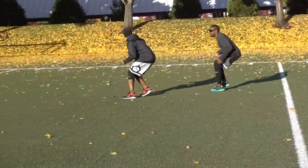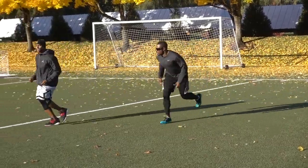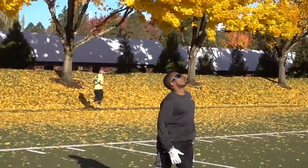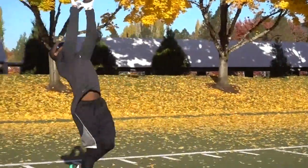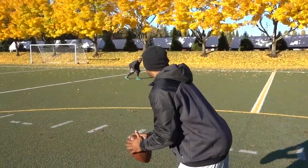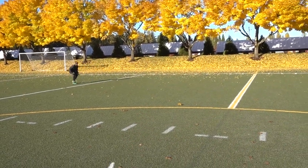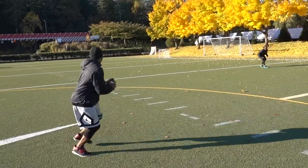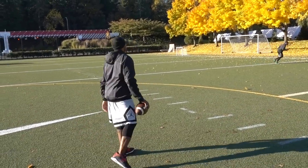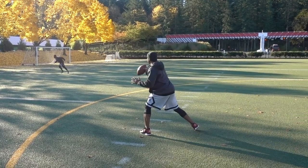Next, we got into trail technique where he had to mimic my speed and see how fast I was going while still staying underneath me. Then we got the ball and did ball drills — high-pointing the football and catching it at its highest point. On this one, my athlete had to read a three-step drop or a five-step drop: if it's a three-step drop he has to stop and play a short pass, if it's a five-step drop he has to turn, open his hips, and run.